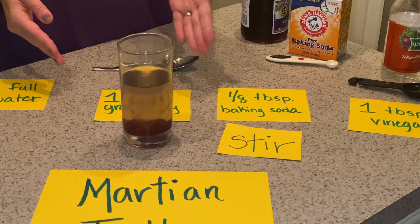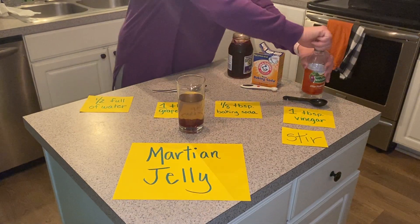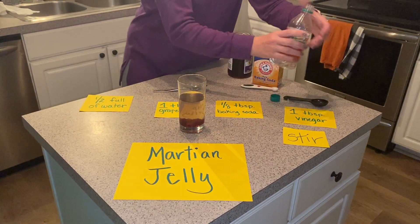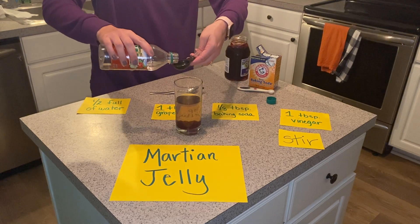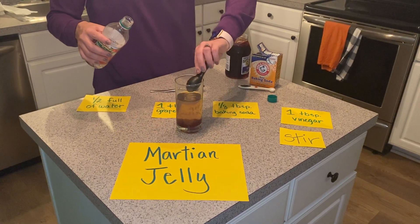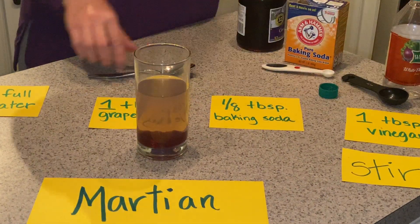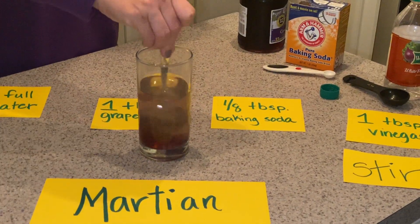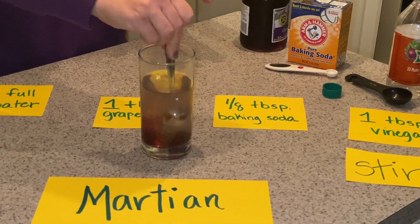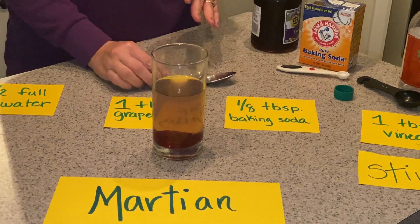I'm going to keep going so I can continue the process. The last thing we're going to add and stir is one tablespoon of vinegar. Notice what's happening to your grape jelly. Stir again. Let the jelly and the mixture sit out to fully see the chemical reactions.